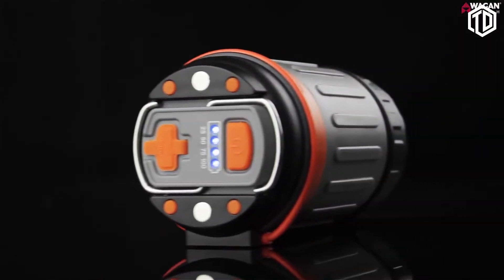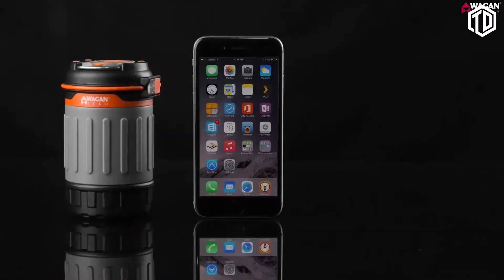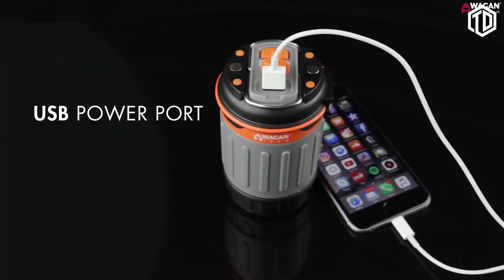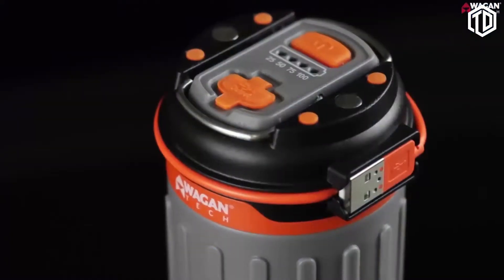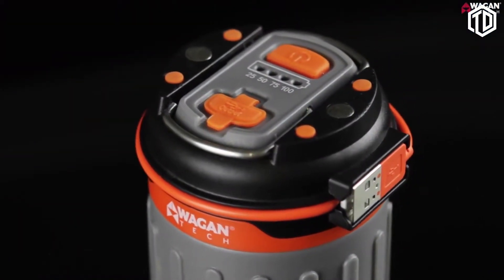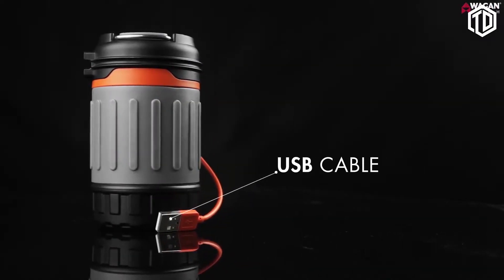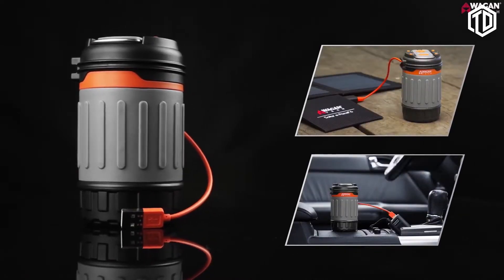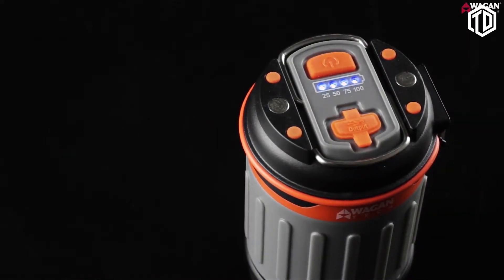Equipped with a built-in rechargeable lithium-ion battery, the WagonTek Pop-Up USB Lantern can recharge a smartphone multiple times. The USB output power port allows you to charge your electronic devices on the go. Recharging the Pop-Up USB Lantern is simple with the built-in USB cable — just unwind the cable and plug it into any USB-powered port, such as WagonTek solar panels or a phone charger. With four battery status lights, it's easy to tell the battery status at a glance.